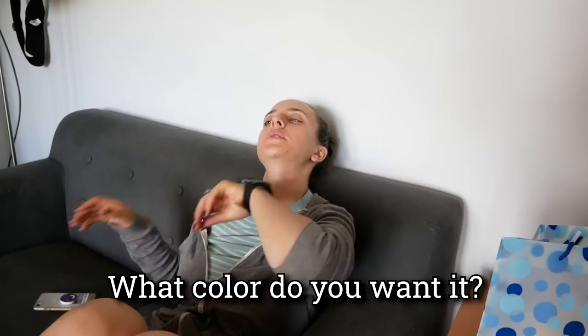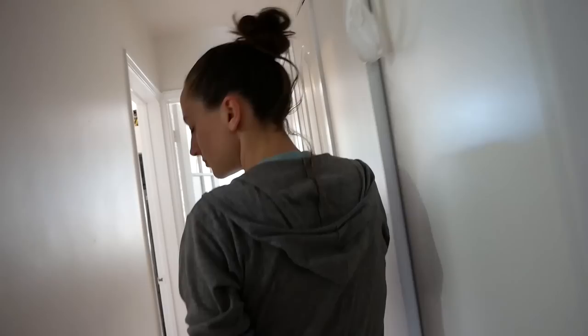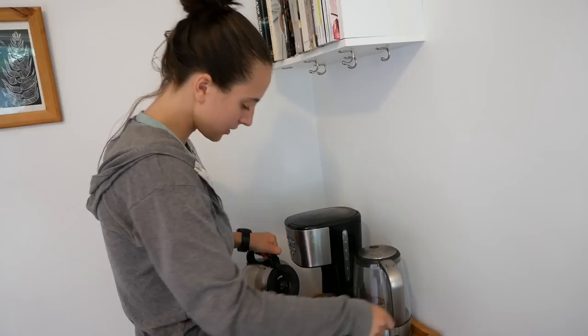I forgot to ask you a very important question. What you have — Amazon Prime now? Black would blend in. I thought you'd do anything for me. Let's look at the coffee. What about red? We have so many red accents in our kitchen. Yeah, red would definitely stand out.